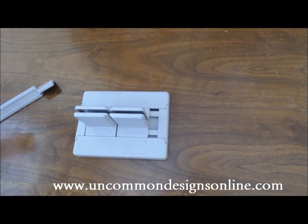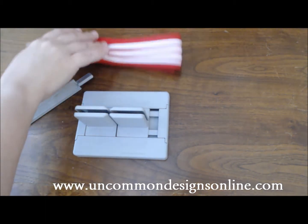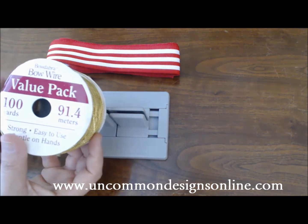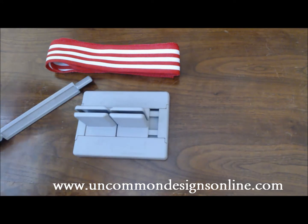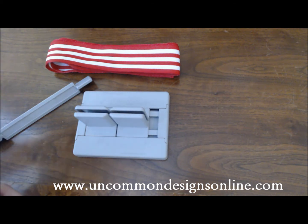Now to make a bow, you're going to need only a few supplies. You need your Bowdabra and the wand, and you're also going to need some ribbon. The ribbon I'm using is actually wired — it's a wired grosgrain ribbon. You don't necessarily have to use wired, but when I'm doing a project like this where I'd like the bow to be really full and be able to manipulate it a lot, I'm going to use a wired ribbon. The other thing you're going to need is some wire, and this will help keep your bow together. I'm going to use the Bowdabra bow wire, which is really easy to use — it has a thin consistency similar to floral wire.